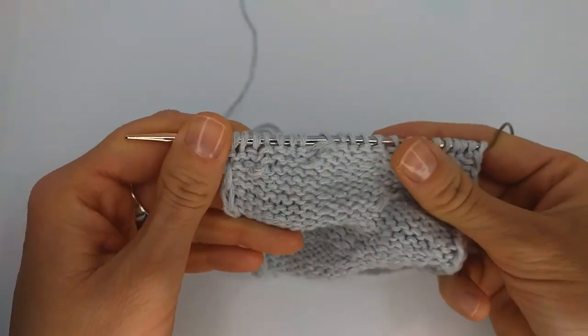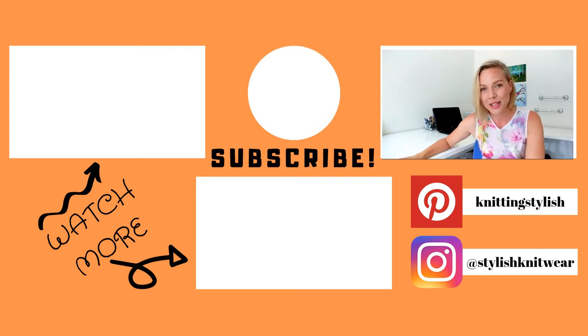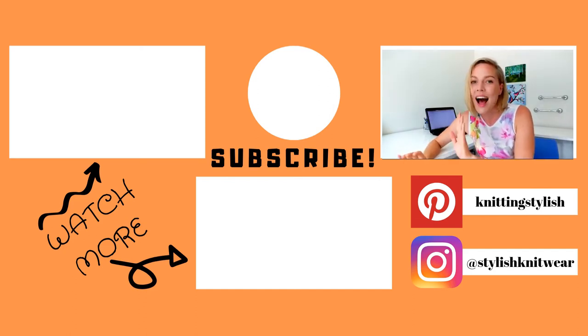There you go! Thank you for watching this video. Please press the like button and subscribe to my channel so you don't miss any new videos — and this way I know that I should post more videos about different topics. Until then, goodbye and see you in my next video!